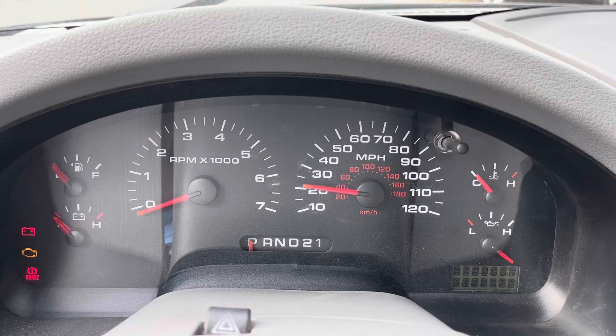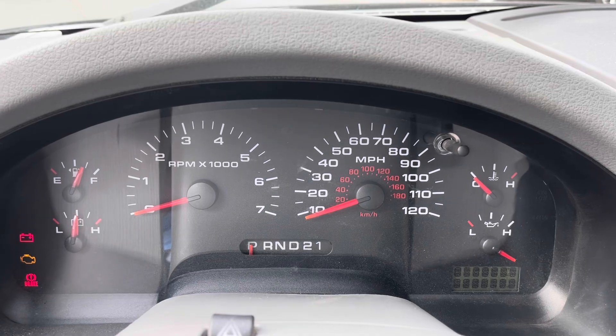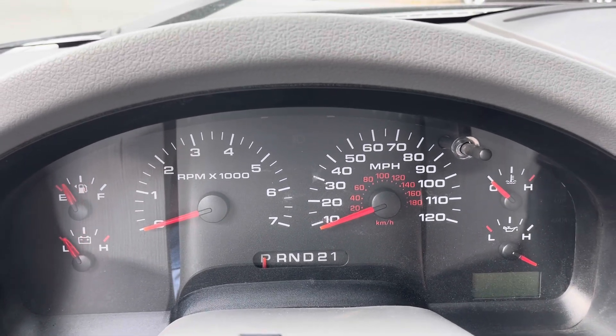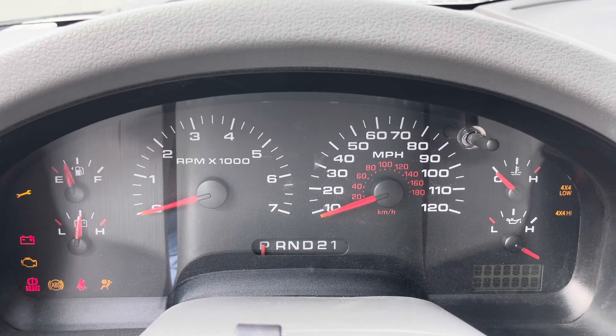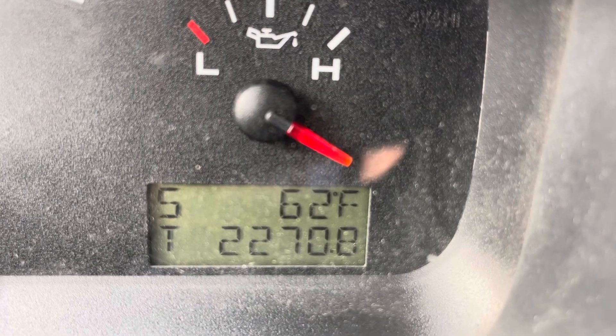Now, how do we get it out of test mode? We're going to get it out of test mode by simply turning the vehicle 100% off and taking out the key. Then I'll put the key back in, turn the key once, twice, and you'll see here that it is out of test mode and it's back into our normal little screen down here.